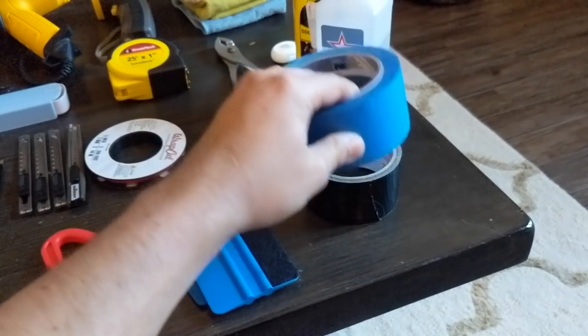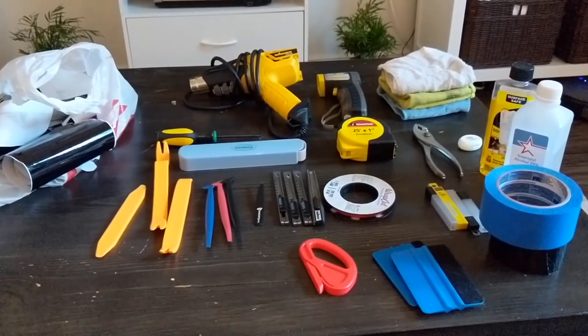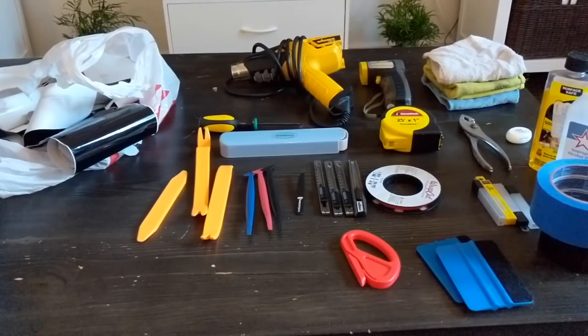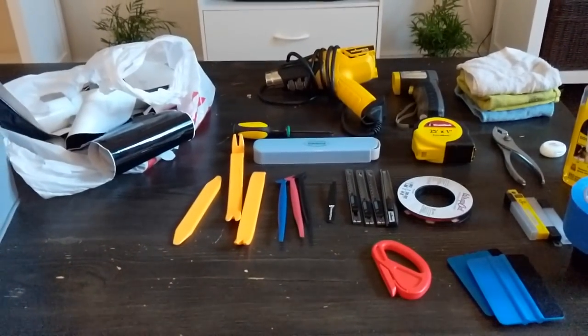Long story short: do not use duct tape for anything. It's just too much. I think that's everything I have here. I'll put links in the description of all the tools, and let me know if you have any questions. Thank you.